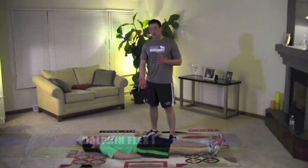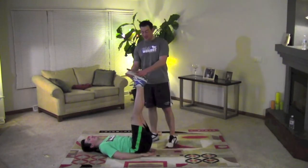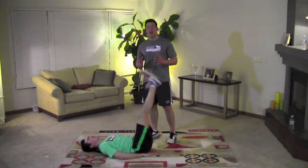This is the Dolphin Flex 1. Lay on the ground like Jed here, hands under your bottom, your legs straight, and lift your legs up to a 90 degree angle, and then back down again. Up, and then down again. That is the Dolphin Flex 1.